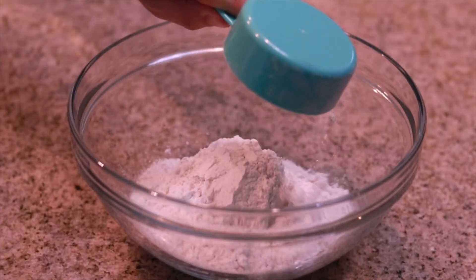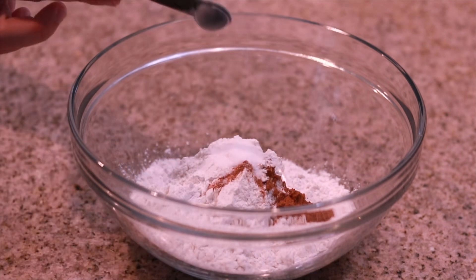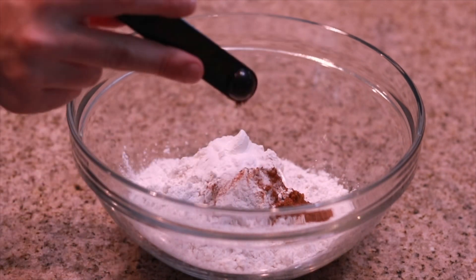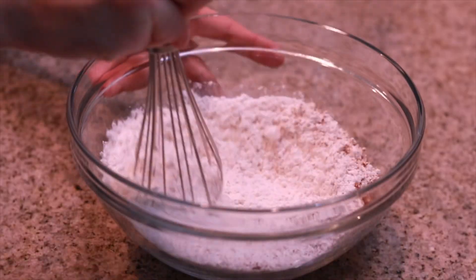Let's start with our dry ingredients. Grab a mixing bowl and add in one and a half cups of flour, a half teaspoon of cinnamon, a half teaspoon of salt, a half teaspoon of baking soda, a half teaspoon of baking powder, a quarter teaspoon of ground clove, and a quarter teaspoon of ground nutmeg. Everything autumn is right here in this bowl — it already smells so delicious and we didn't even start baking yet.